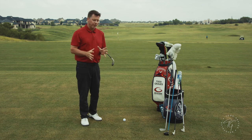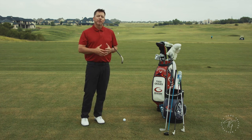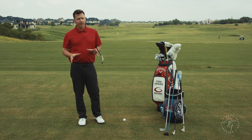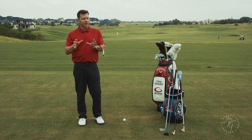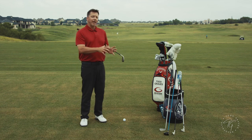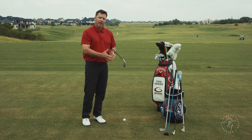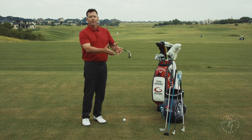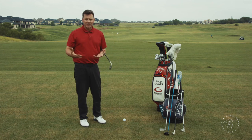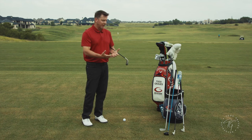Today I want to discuss grip size. A lot of you ask questions about whether you should have a bigger grip or a smaller grip. When I go through this type of information, I like to give a little bit of data and science behind it. I'm not trying to over-complicate this, but I am trying to give you some of the reasoning behind the mechanics and why Moe did certain things and why the single-plane swing works.